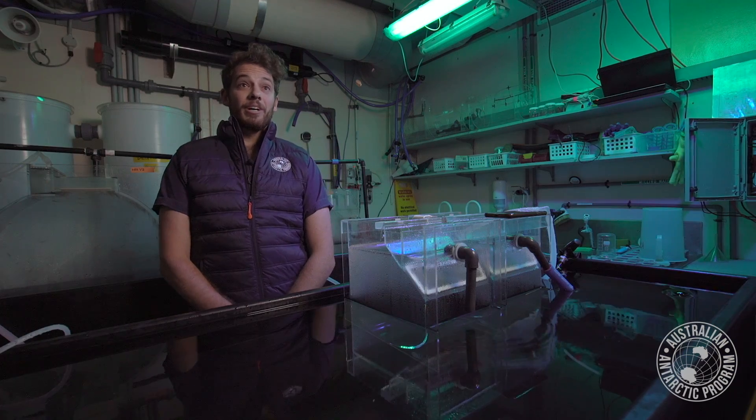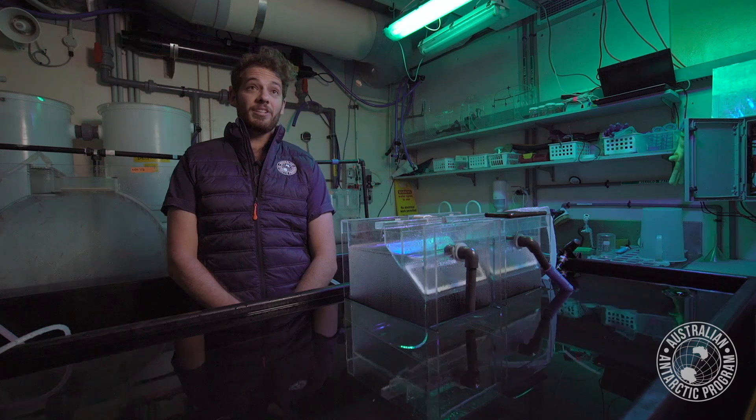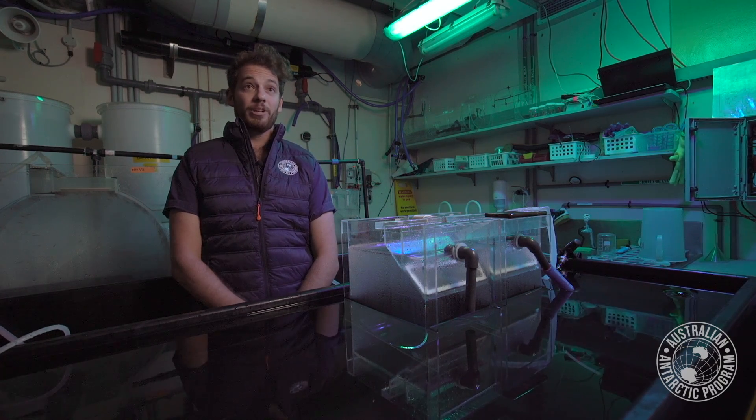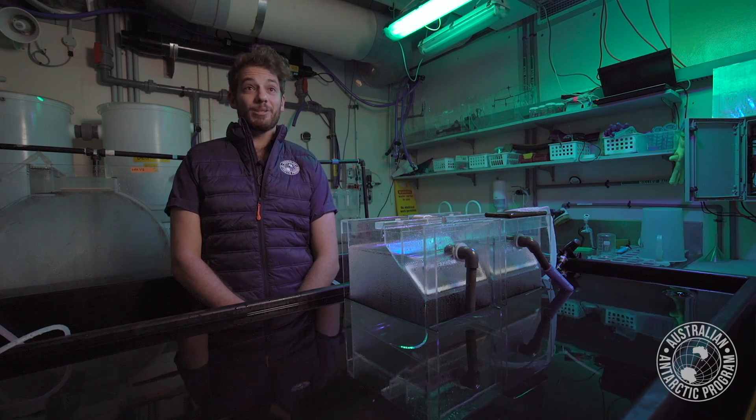They've been doing really well. We've brought back probably 8,000 to 10,000 krill of differing ages. Lots of our juveniles and large larvae have continued to develop and they look really good. Not long after we returned, the handful of adults that we did catch actually spawned, and we're raising those eggs and larvae in captivity as well.